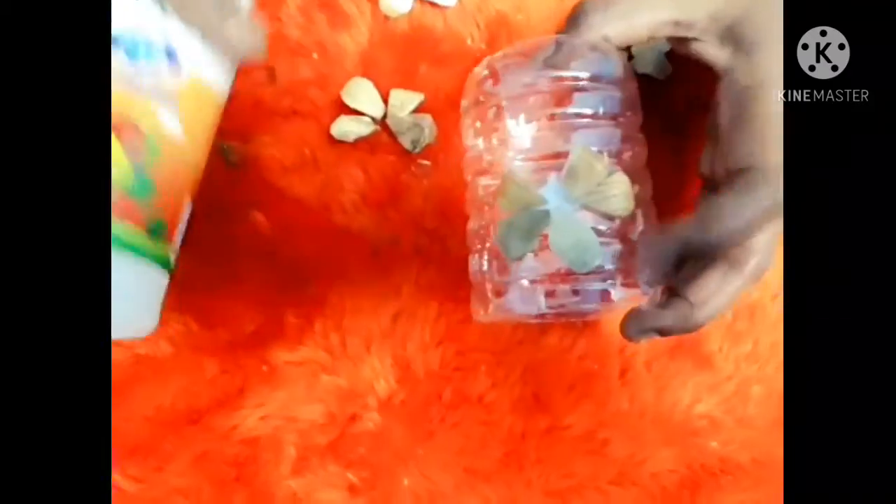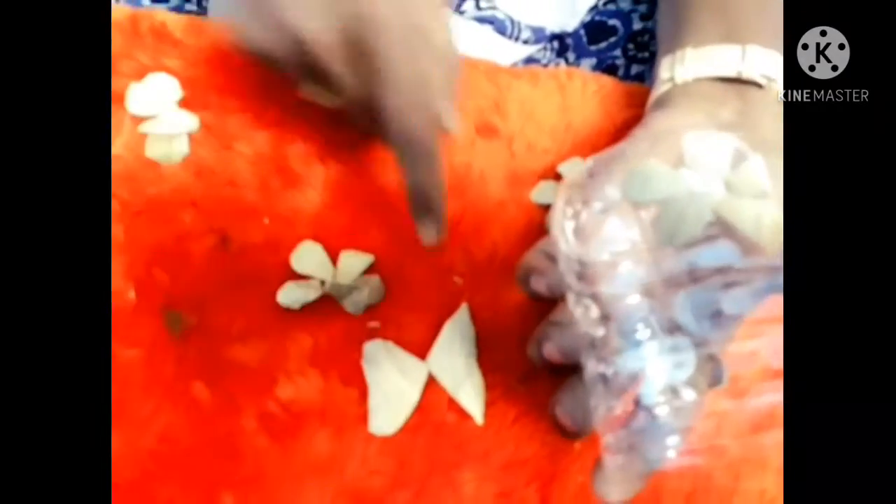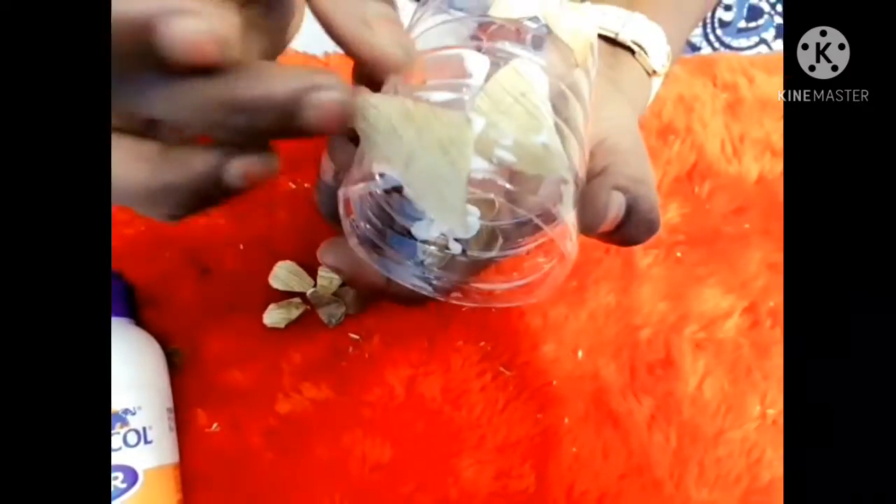If you use a glue gun, you can use the glue gun to attach the flowers in a small size. I will arrange the petals and assemble the bottle.